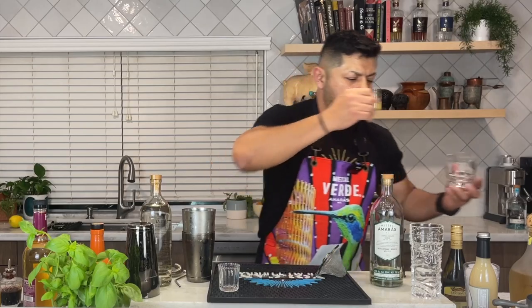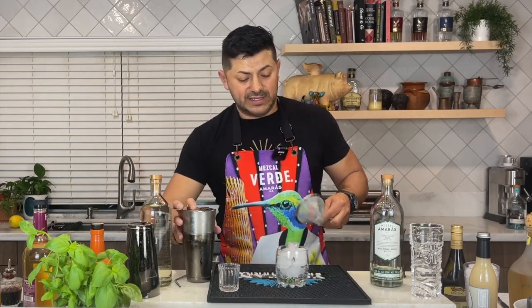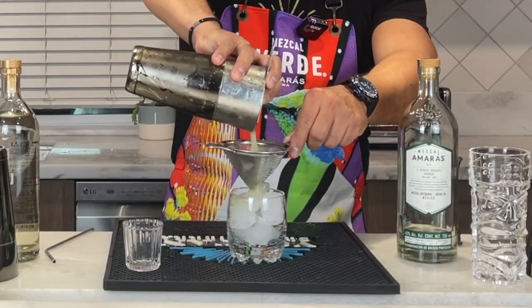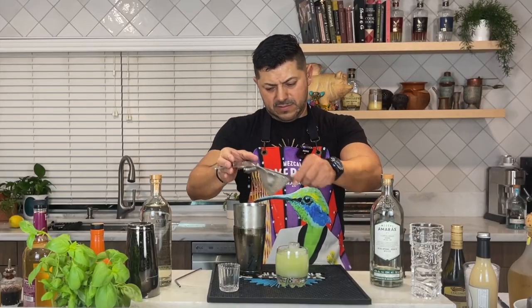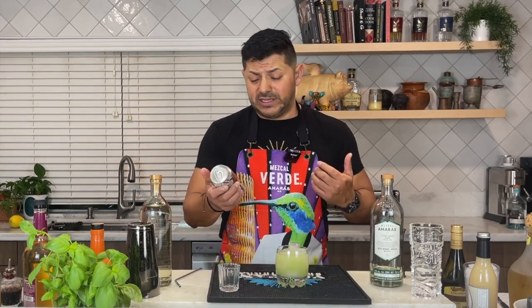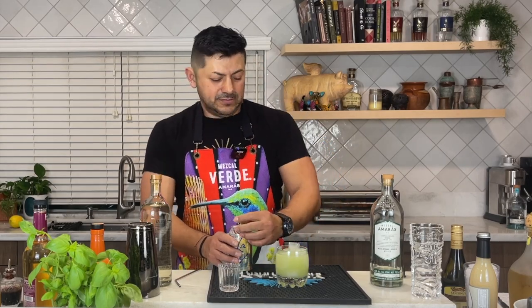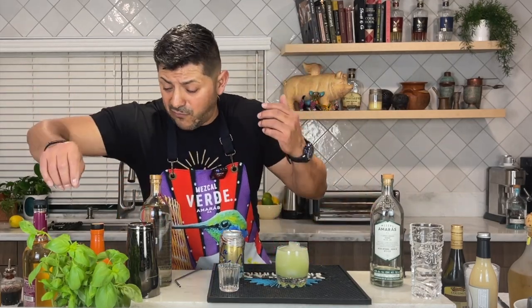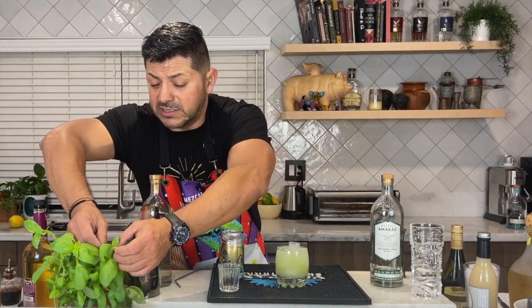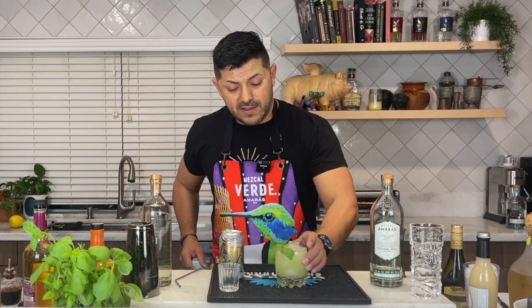Got a really cool short glass, let's put some ice and strain. Make sure that you grab your soda — your coconut soda. This is La Croix. And let's top it up. For the garnish, let's keep it simple, you guys — just grab a sprig of basil. And there you have it. That's going to be the Oaxacan Sandals.